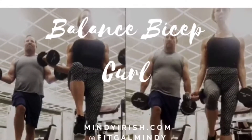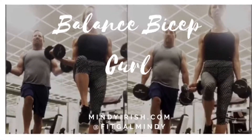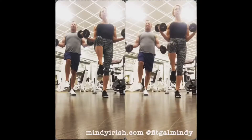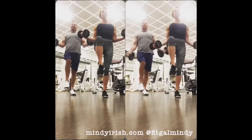When you're ready to take your bicep curl up a notch, try adding some balance moves to it. I like to do these on both my right and my left leg so that I do not leave either side of the body out. I sit with my weight in my heel and I raise the opposite leg.